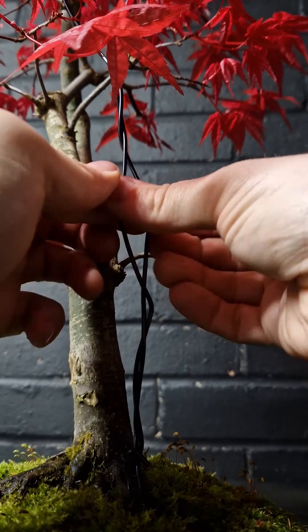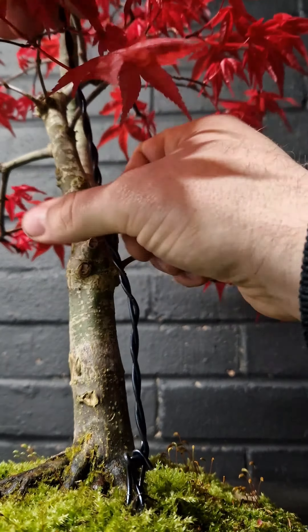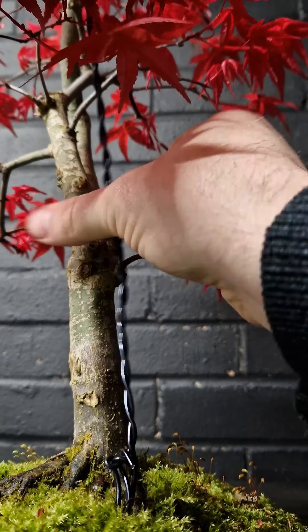This bit is sped up a moderate amount. What you want to do is hold the top of the branch and slowly twist the wire until the branch is set in place.